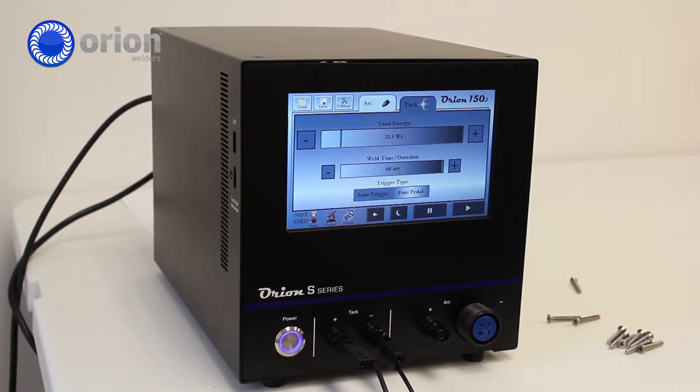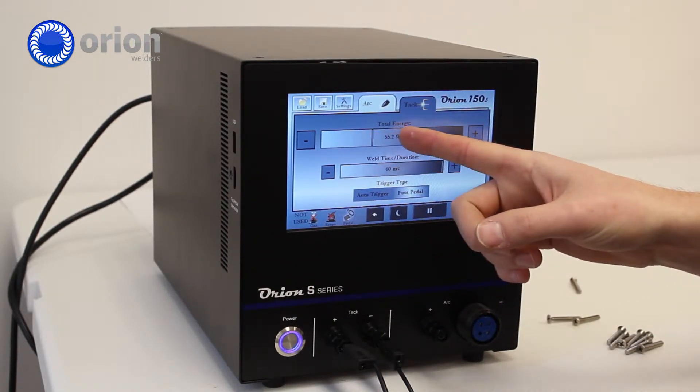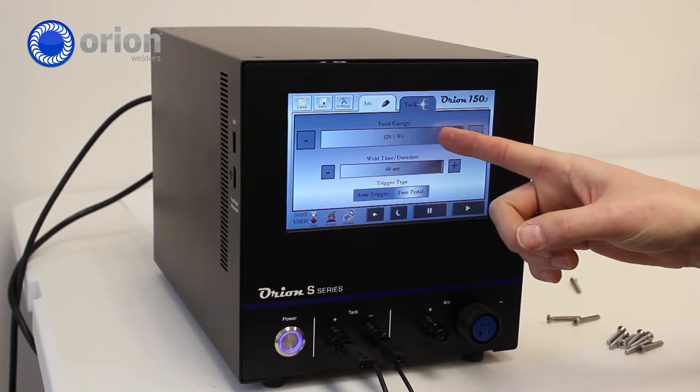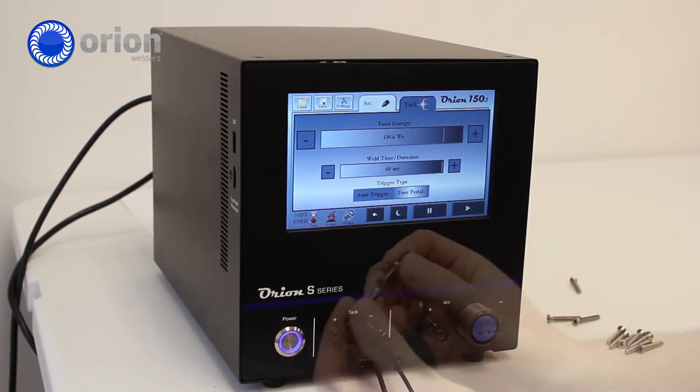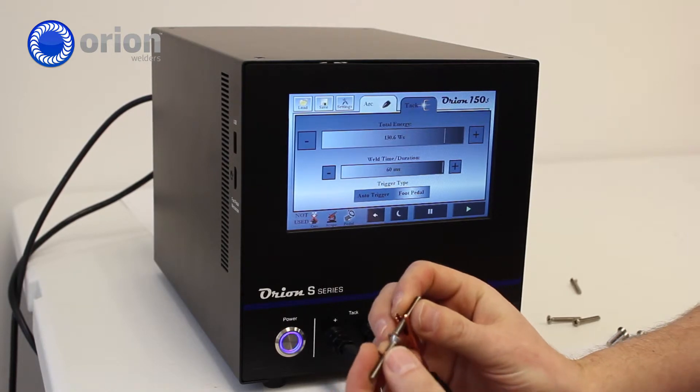There are two major things that are important when tack welding. First, is the amount of energy being put into the weld itself. The second is the amount of pressure. The pressure is why we recommend the foot pedal mode, because it allows you to apply the correct amount of pressure before initiating the weld.